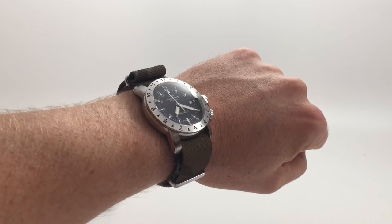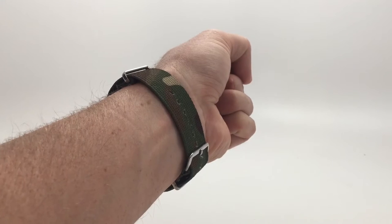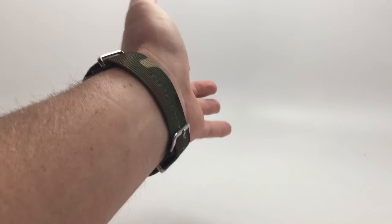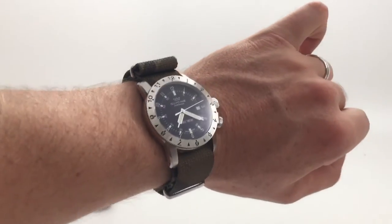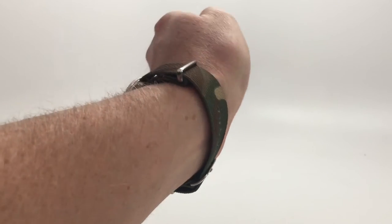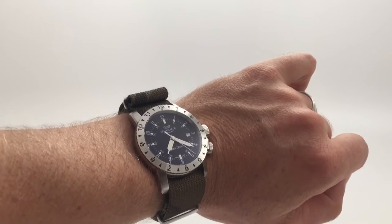Option number three is a NATO strap. We're going to be doing a fair amount of NATO straps since this watch has such a military history. I wore it on this strap for a long time because I loved it so much. It's a camo NATO strap that I picked up from CheapNATOStraps.com. This watch was used in the Vietnam War and has a lot of military roots, so why not throw on a camo NATO? I think it was like $12. So camo NATO, number three.